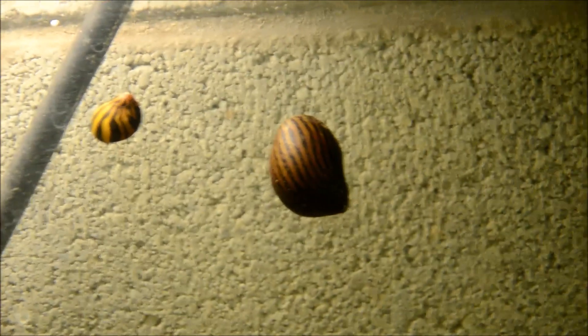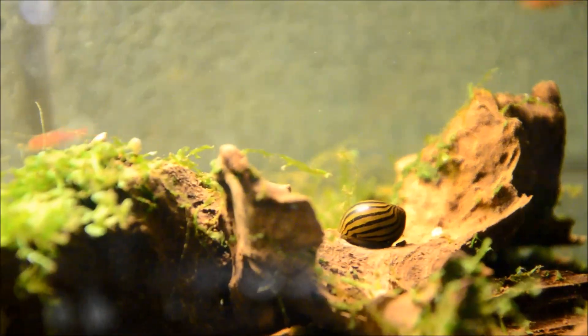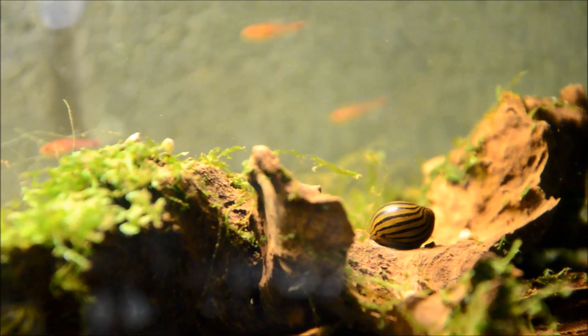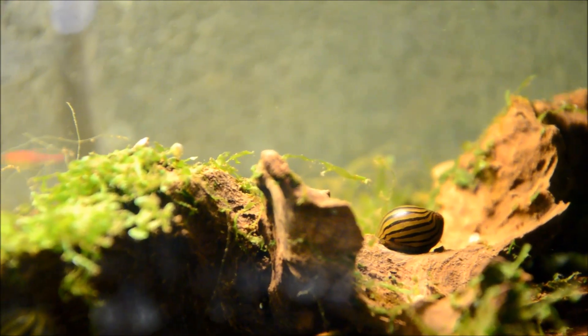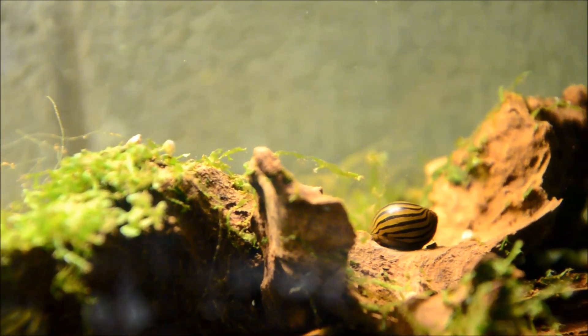This is the adult size, which is about the diameter of a quarter. These guys are completely peaceful and they are a sexually specific snail, meaning there are males and females. How to sex them is beyond me — I know of no definitive way to do so.